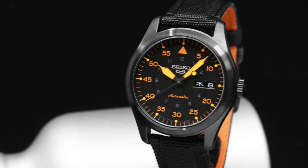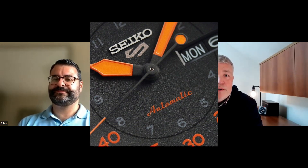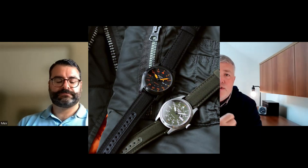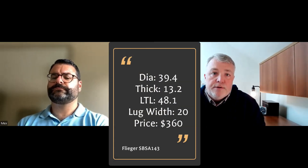One watch I really liked a few months ago was the Seiko 5 Sport street-style Flieger in black. It's got a black case, black dial, and bright orange numerals and indices — really cool look. Ultimately not enough for me to pull the trigger. Decent size: 39.5 millimeters, 48 lug-to-lug, 13.2 millimeters high. And only $360 for the JDM model — the SPSA143 — from Noman.